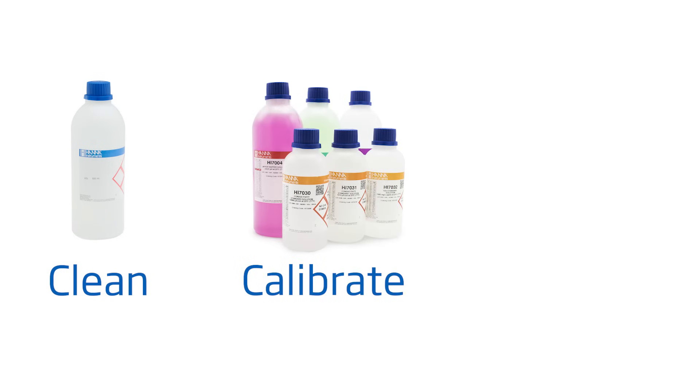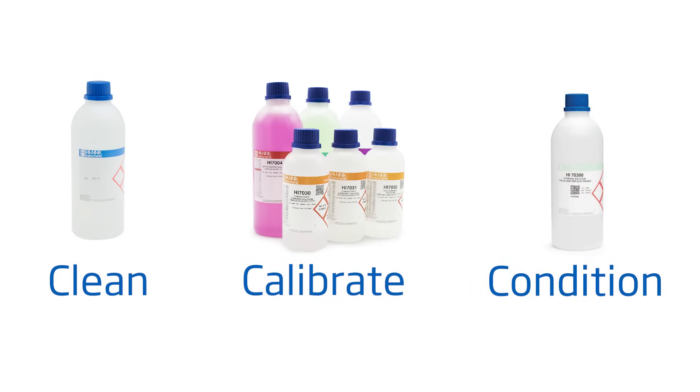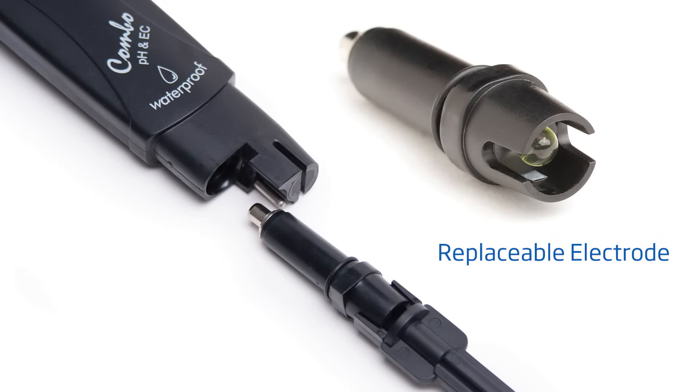To get you started right away with best practices, here are some tips for the best results. Clean your tester with the HANA HI-7061 cleaning solution for 30 minutes at least once a week. Calibrate with HANA pH buffers before each use. Keep your probe conditioned with the HANA HI-70300 storage solution. And if you notice your tester giving you erratic pH readings, the probe can be replaced with the HI-73127.